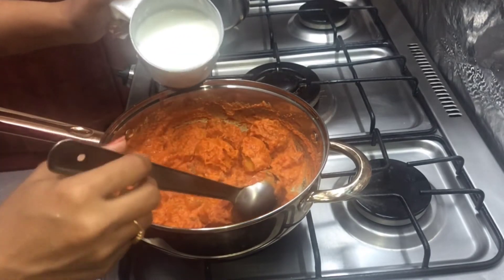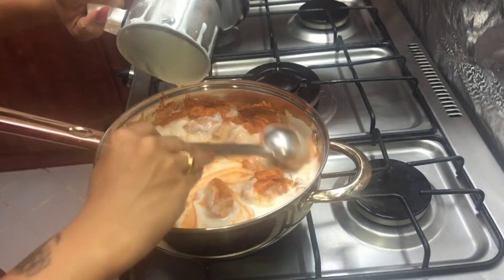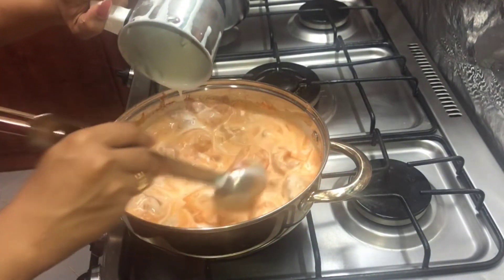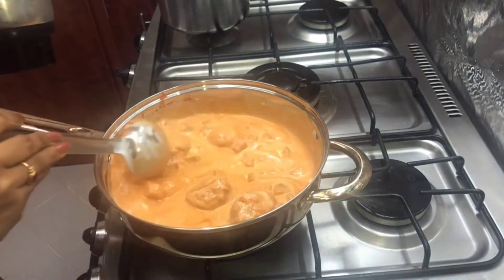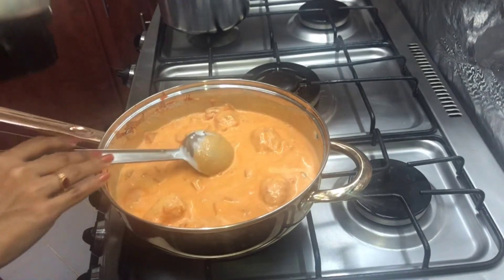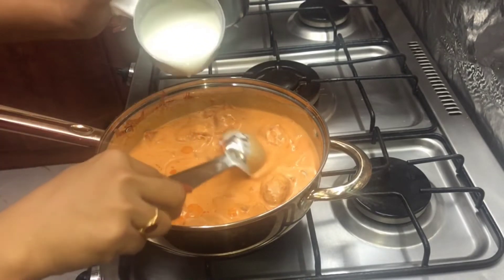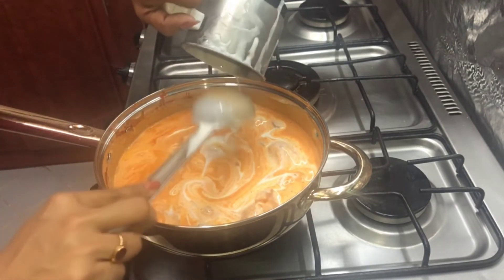Now I add a cup of Thai. I need a half cup of Thai. I will add 2 cups of Thai. Add 2 cups of thyri and mix it in a full mixer.